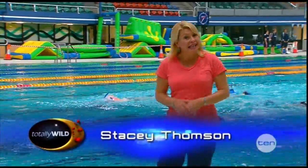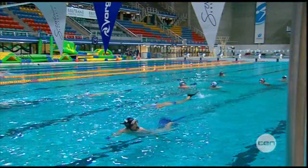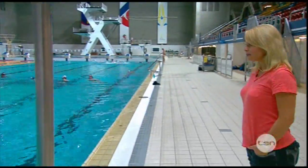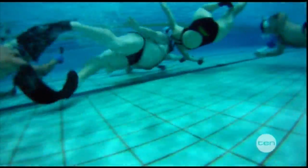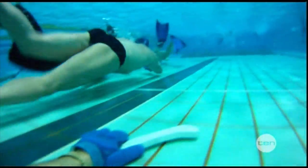And one water sport that's a little bit out of the ordinary is underwater hockey. It's hard to tell what's going on from up here, but once you take a peek below, you'll see it's just like ice hockey, but underwater.